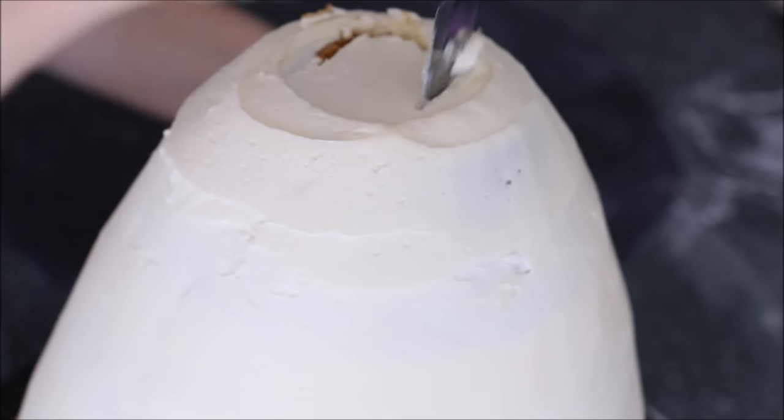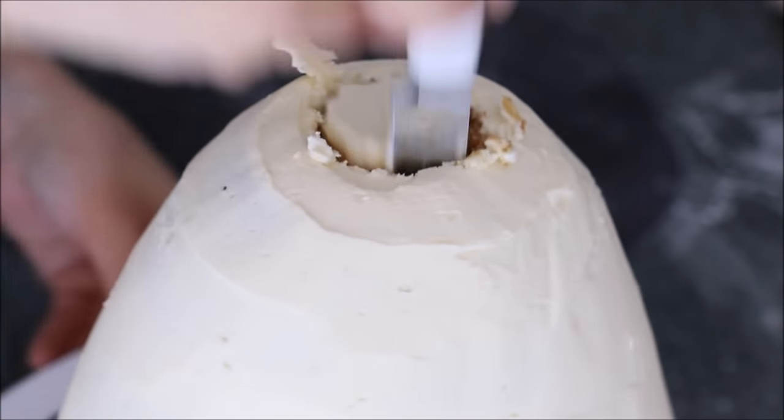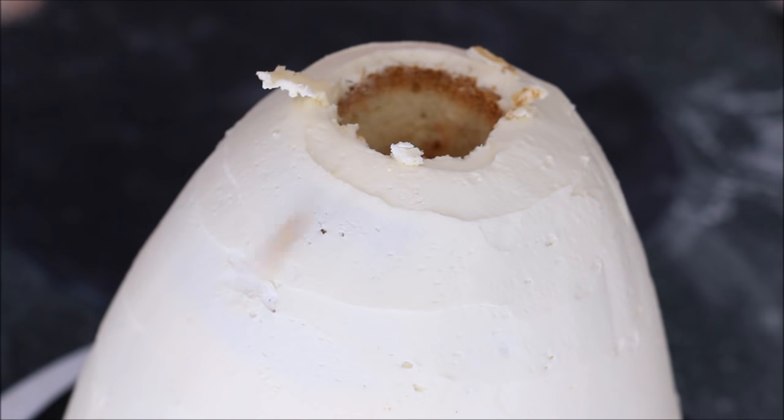Then cut a circle at the very top of the cake to make room for your doll. If you skip this step your cake is going to crack, so make sure you leave some room here for your doll.